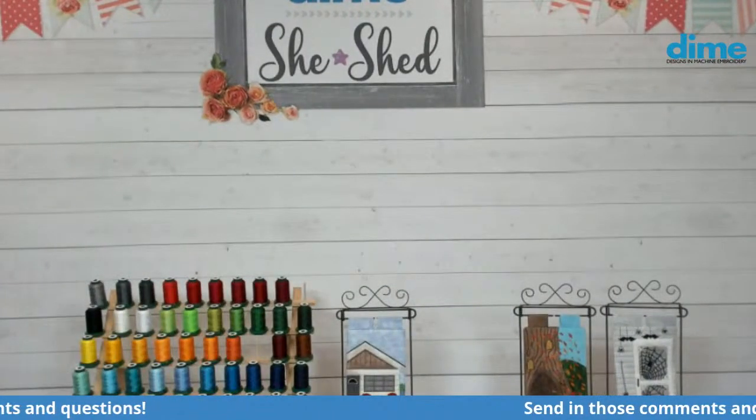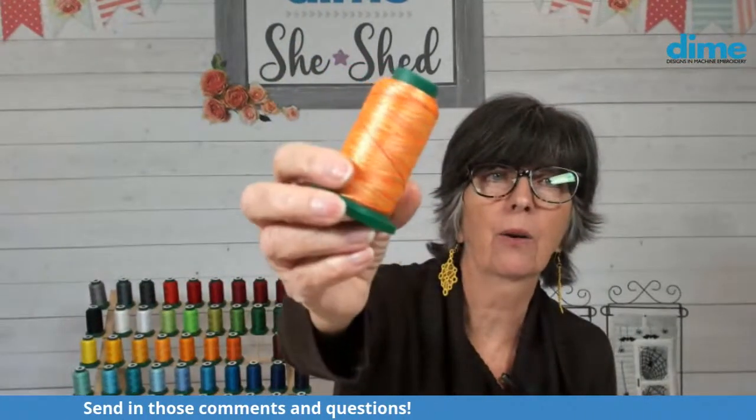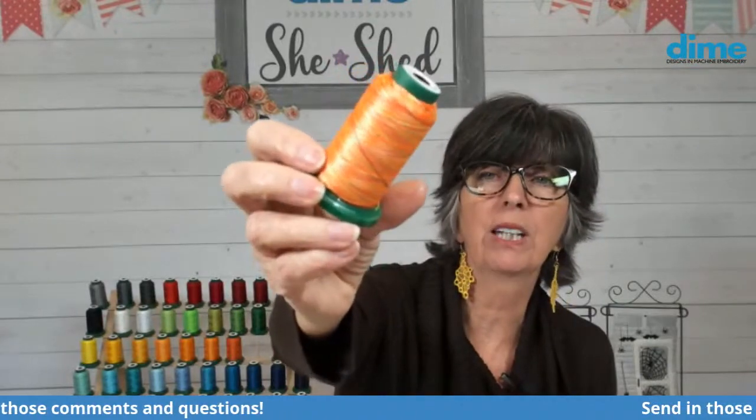In this one, I'm using our sunset, which is a beautiful variegated thread — it's just so pretty. It's yellow and kind of a neon green and then a pretty bright orange. So that's really fun.